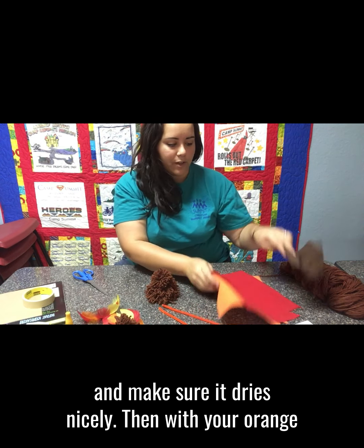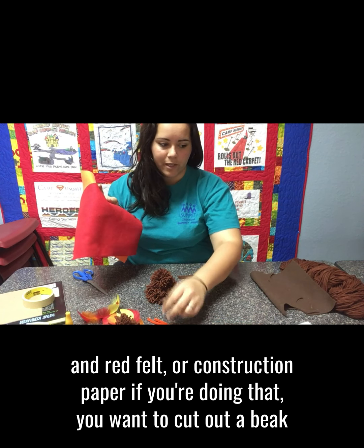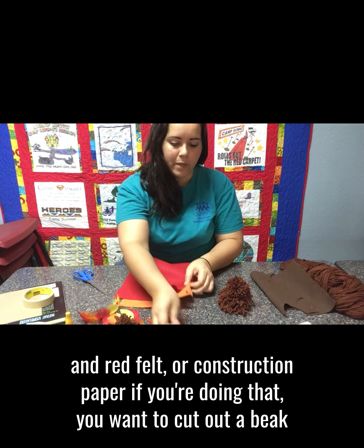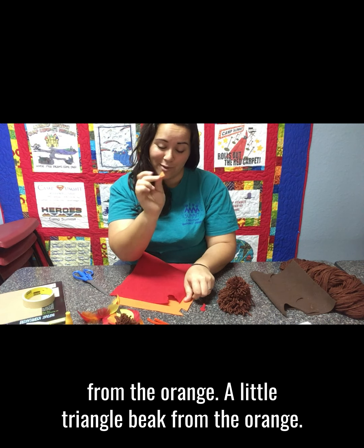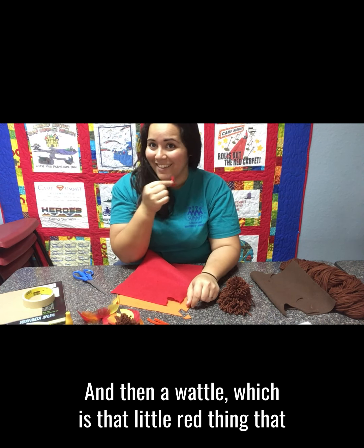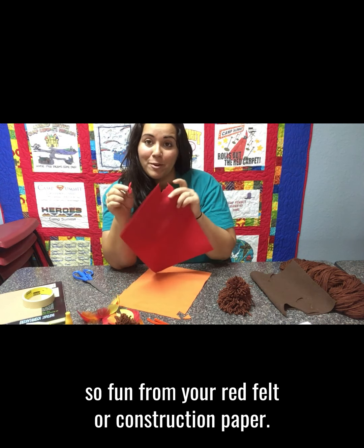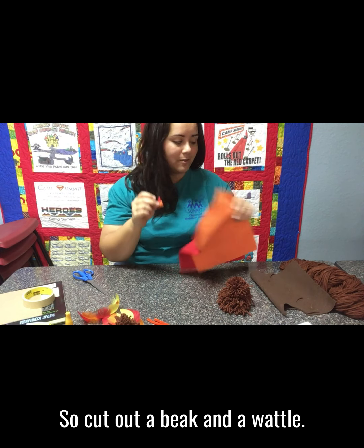Then with your orange and red felt or construction paper, cut out a beak from the orange — a little triangle beak. And then a wattle, which is that little red thing that dangles off of the turkey that always just looks so fun, from your red felt or construction paper. So cut out a beak and a wattle.